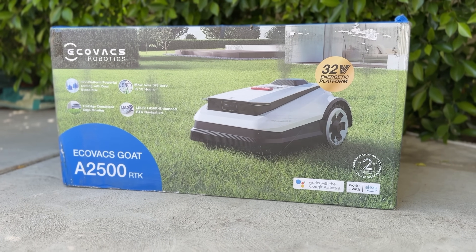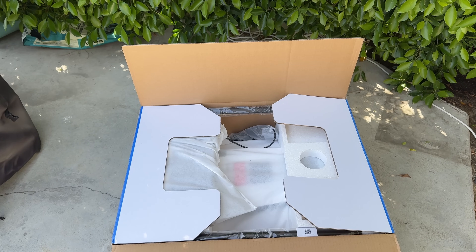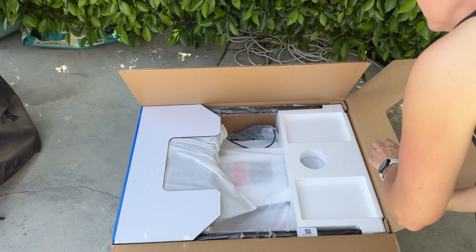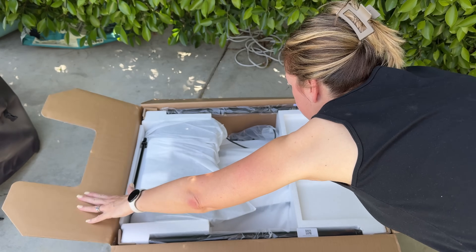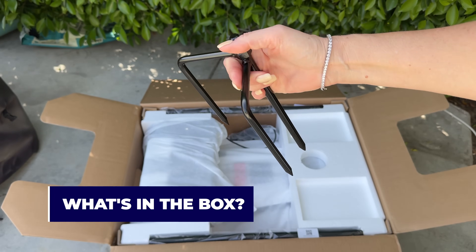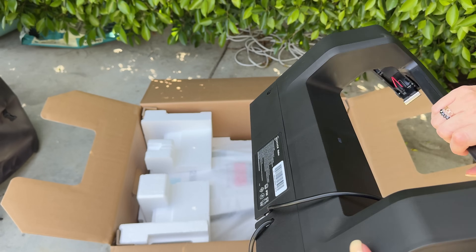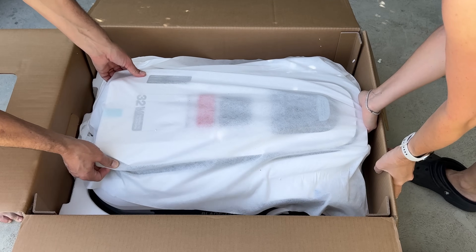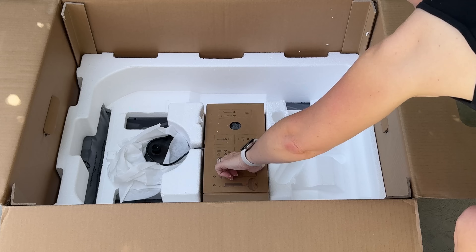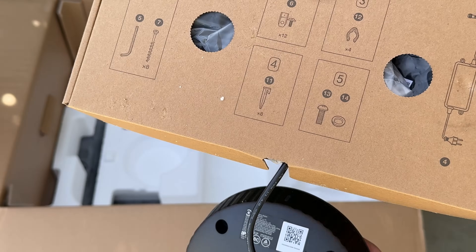I received the A2500 model, designed to cut about five-eighths of an acre — about 27,000 square feet or 2,500 square meters. In other words, a really big lawn. The first pieces out of the box are both menacing and mysterious: a spiky triad and two metal posts. Next is the top piece of the base station, then it's time to meet our goat. Underneath the robot is a box of components, cables, and connections, which we'll dig into in a moment.